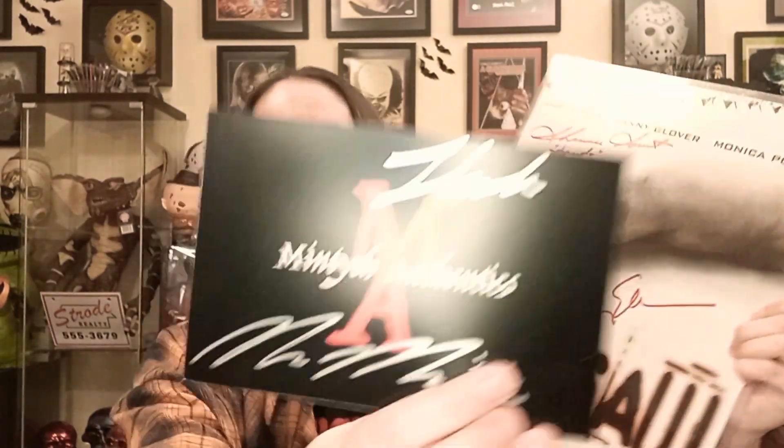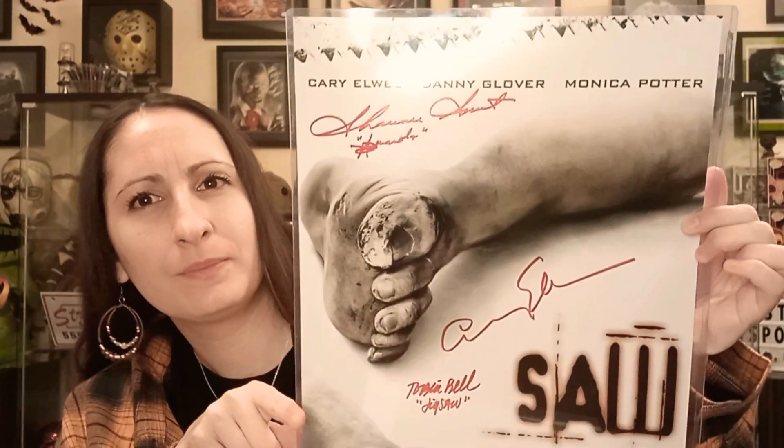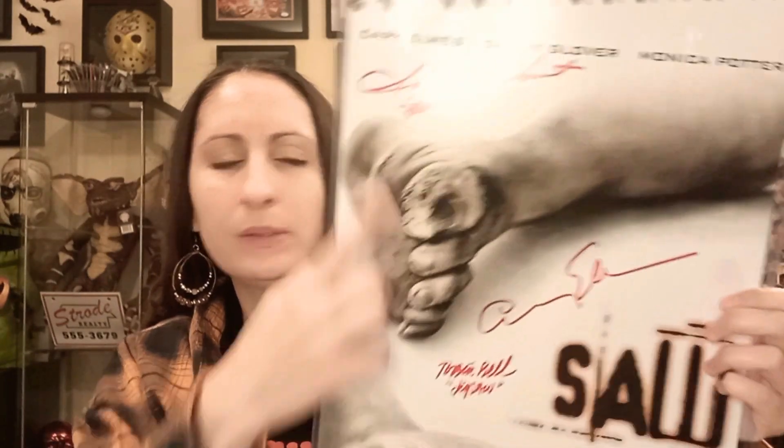Okay, so that is the mintage right there. It looks like it's signed in three places, so maybe three people signed it — this one, this one, that one. This is Tobin Bell; it says Jigsaw there. I do have him already — you can see him behind me way up there.